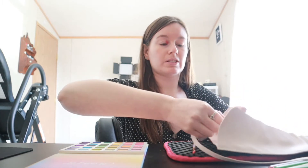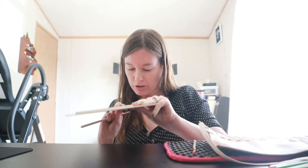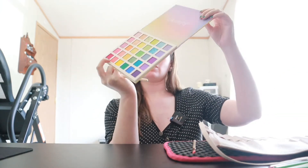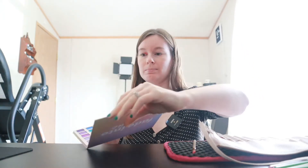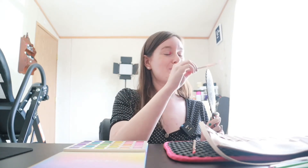You guys see how pigmented that is? That's impressive. Next color - I'm going to use a new brush and go in with red next. We're going in with the shade Paradise, this red on the bottom. This palette is definitely not for neutrals lovers, but if you like color this would be a great option.